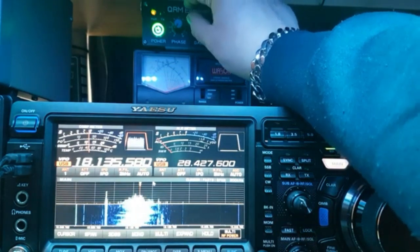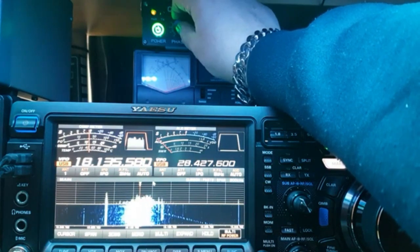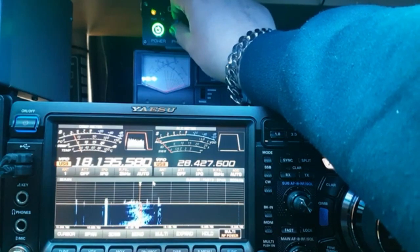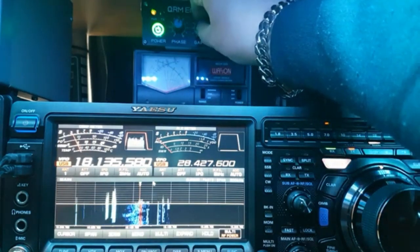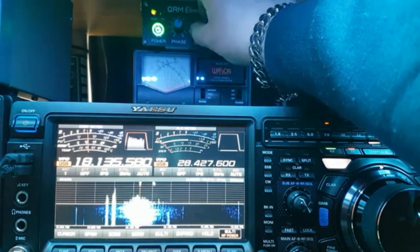If you look at the S-meter, it's S9 of noise. Let's see if we can get it down. By normal tuning — this is going great guns — we get it down to S3. Let's try the next one... too far, so we go back. S2.